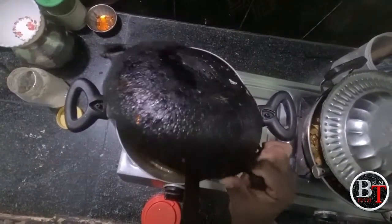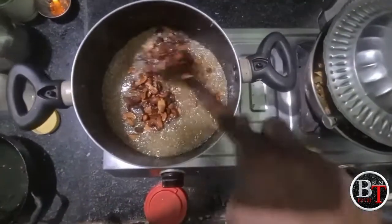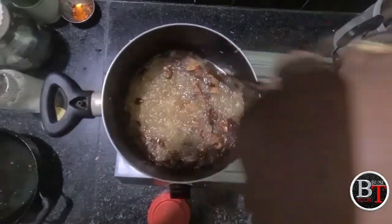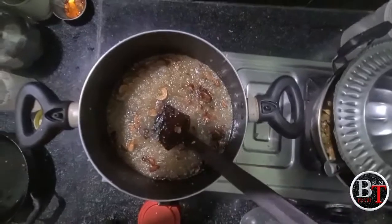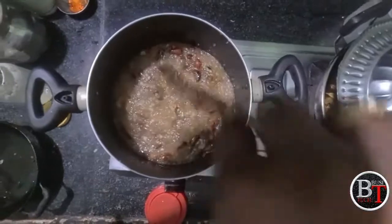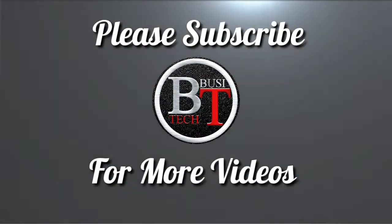Finally, add the elachi as well to make it a flavorful dish. Mix everything well — the halwa is ready. The pumpkin halwa is ready. Please subscribe to my channel if you like my video. Thank you for watching!